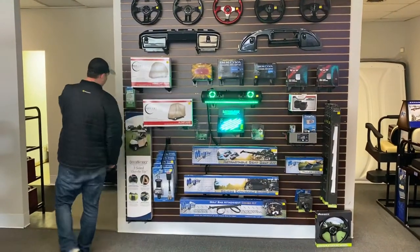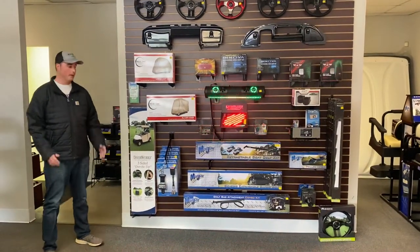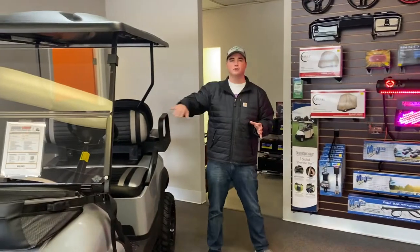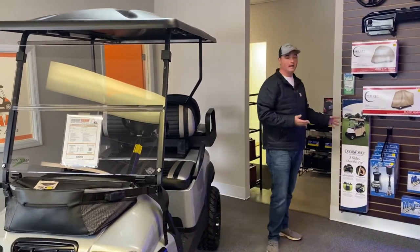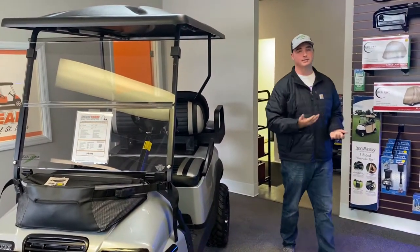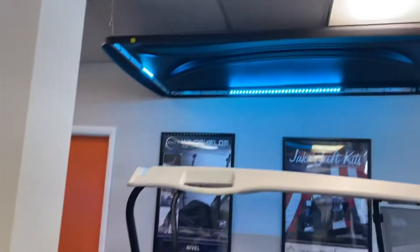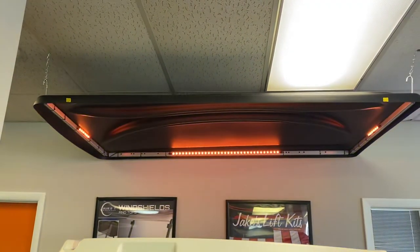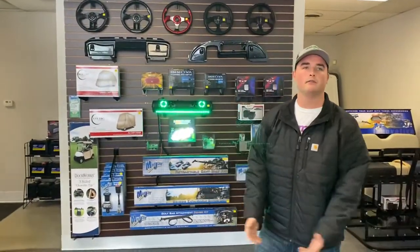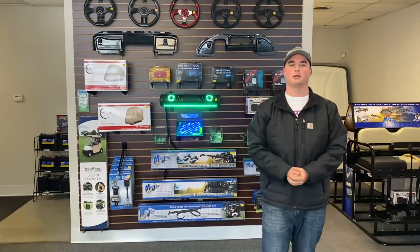Moving on, this is going to be our enclosure. This one in particular is going to be our Door Works three-sided enclosure. What that enclosure is going to do is it will enclose the first two seats of the golf cart, and we can make it a four-sided so it would enclose the entire golf cart. With that in mind, it's going to move us to our next segment — you will have to get an extended top for that golf cart. We have an extended top on display here, a very popular item at Dean Team Golf Carts, so not just the front two seats are covered but all four seats are going to be covered. If you get caught out in the rain, people in the back are not going to get as wet, or on a beautiful sunny day the people in the back are not going to get beaten down by the sun.